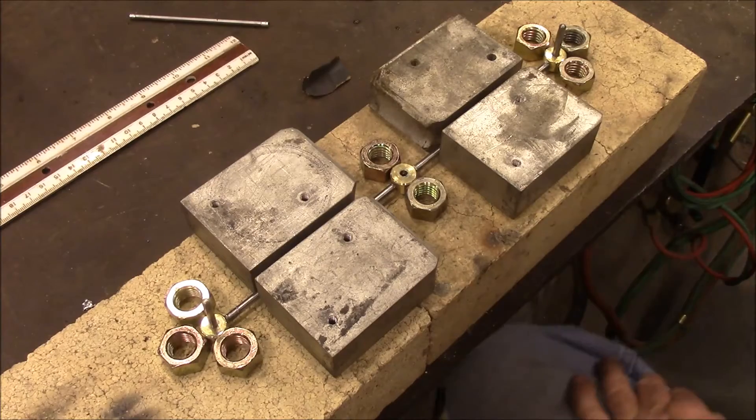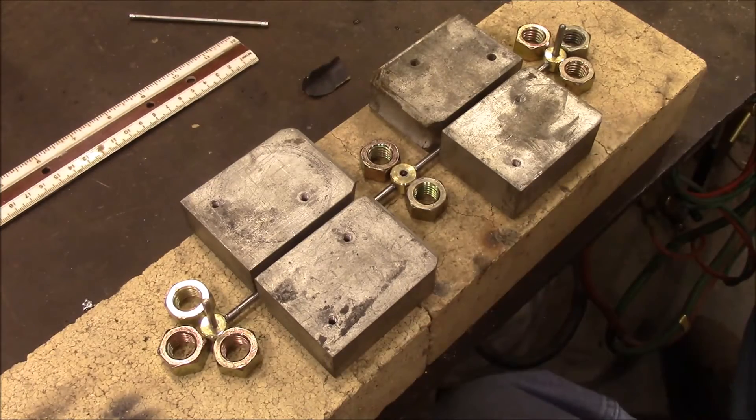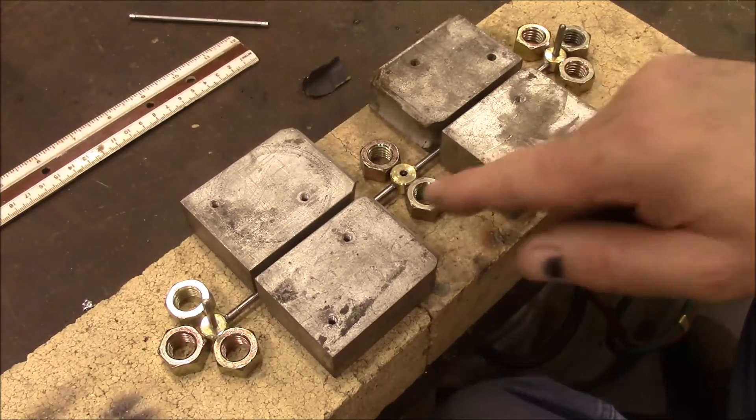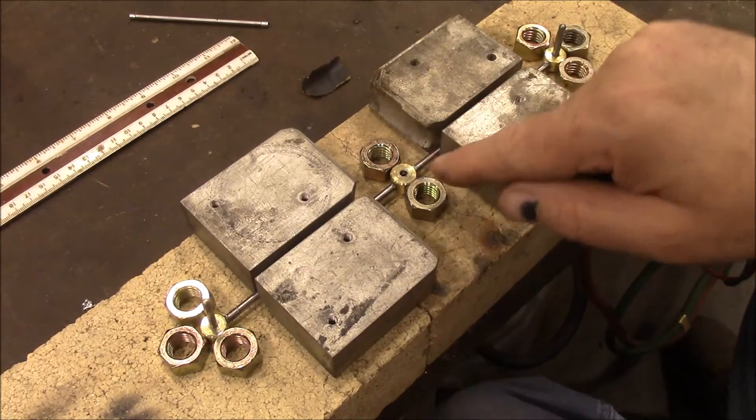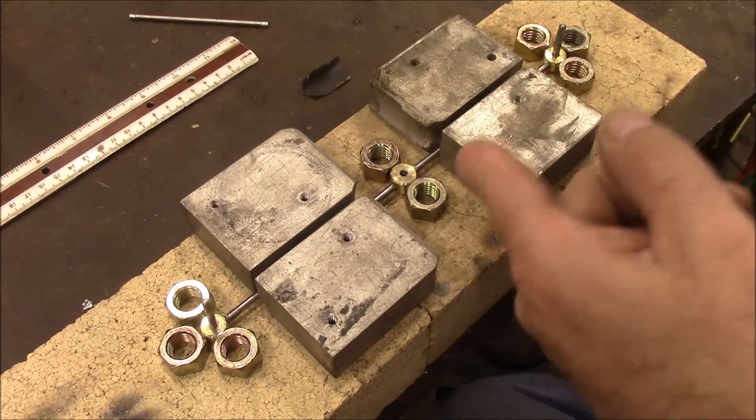So I had to remake it. This time I've got it set up much better to solder — you saw what a disaster that was last time. I've got some heavy steel blocks holding the rod and some nuts holding the brass pieces upright. I'm going to get this soldered again. I've already got the little bits of solder sitting at each joint.